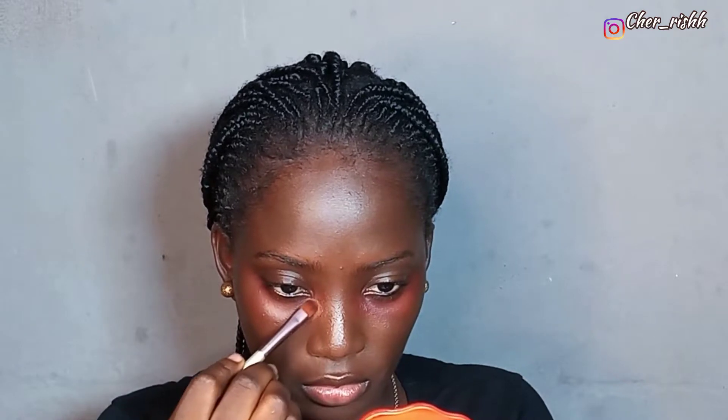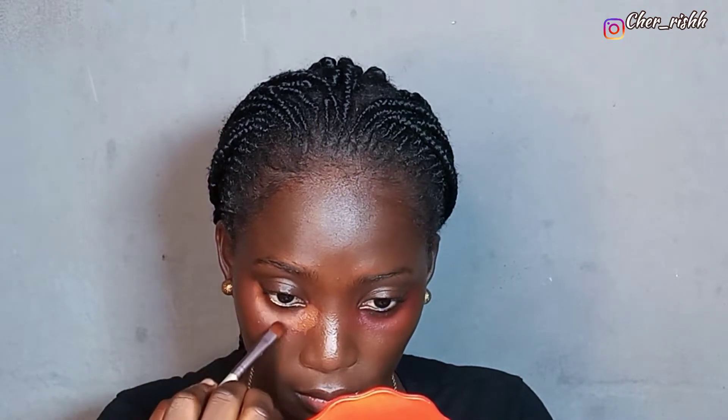For concealer today I'm going to be using the Maybelline Fit Me foundation in shade 360, and the LA Girl Pro Concealer in Dark Cocoa. I'm going to blend it out with this.